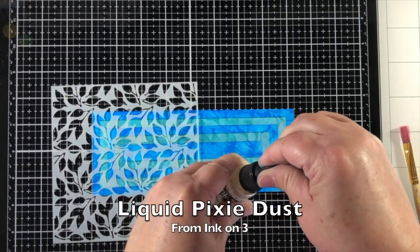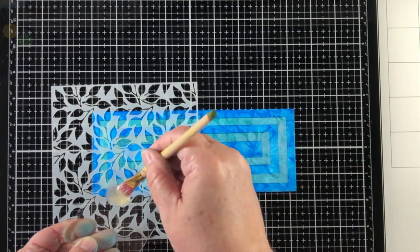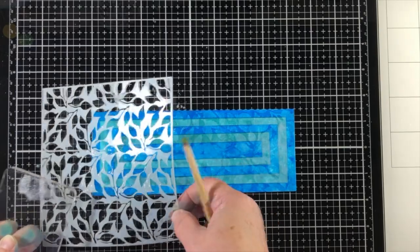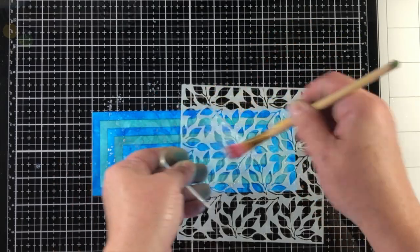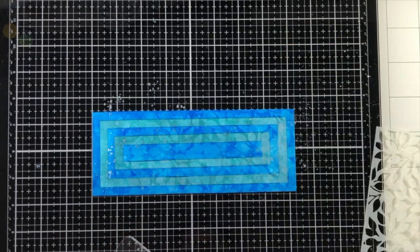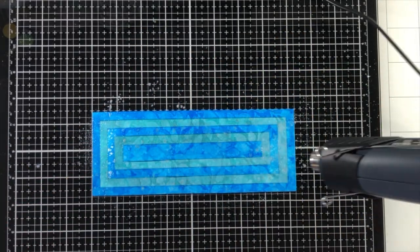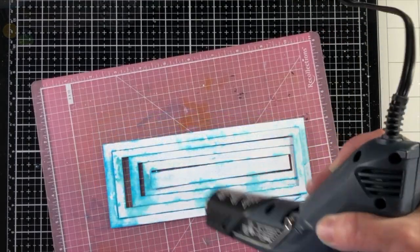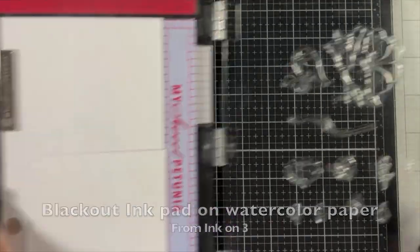I've sprayed some more water and just tried to get a lighter shade of blue going here and it worked out perfectly — our background is almost finished. I couldn't resist using some liquid pixie dust and I'm putting it through that stencil in order to keep some areas with less splatter than others. The background when the card is dry and finished is very very shiny in certain spots and it just came out so beautiful. The leafy pattern of the stencil shows through so nicely — it's a really dimensional background.